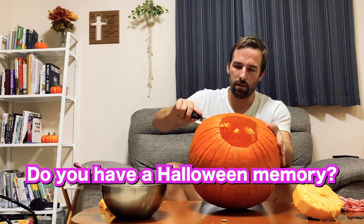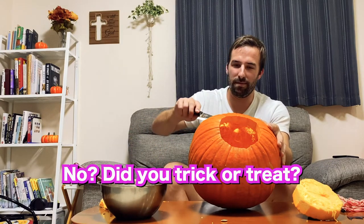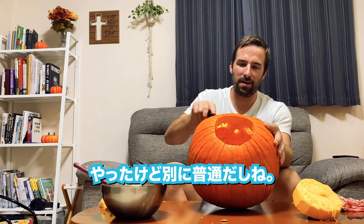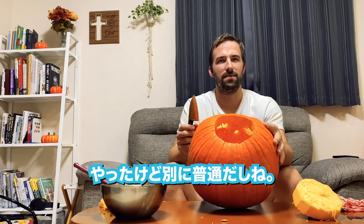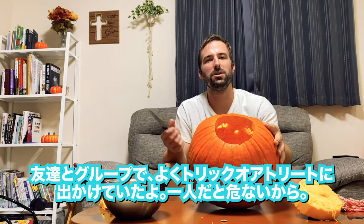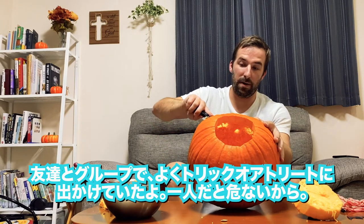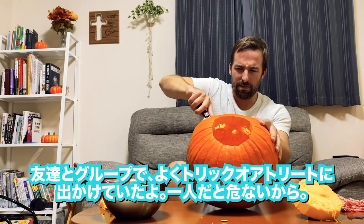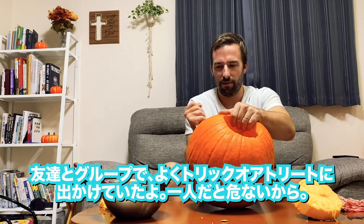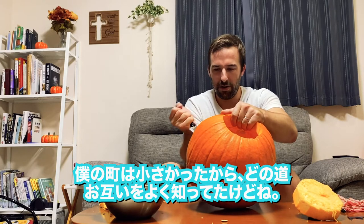Do you have any memories of Halloween? No, not really. Did you go trick-or-treating? Yeah, I did. It's just... nothing special. We always went with friends, because especially — being a parent now, I understand that. You should probably go with a group of friends, because it's better to go with a group than by yourself. Of course, our town was really small, so everybody knew everybody anyway.